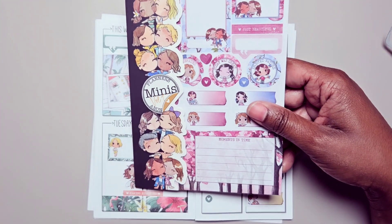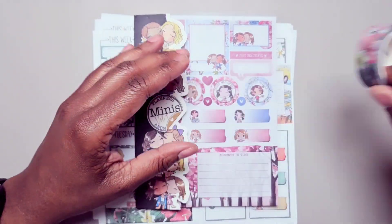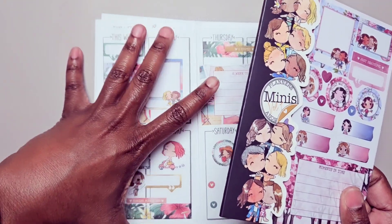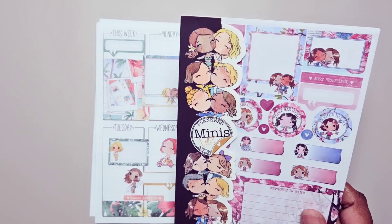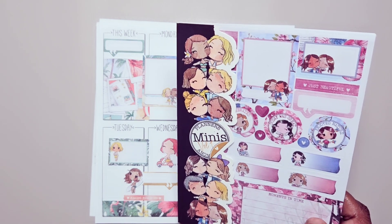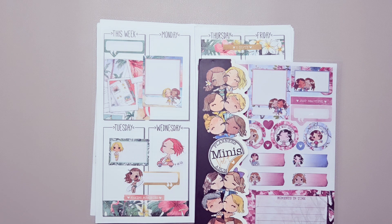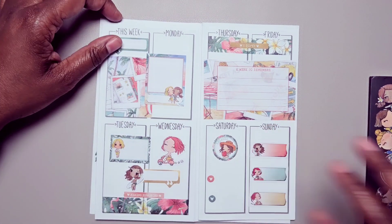So again this is from Planners Anonymous — I do believe the items from this special release are still available. And if you're interested in a subscription kit you can always use my code 'pastries10' and that will save you 10% off of your first subscription kit. So check them out — there were a lot of different sticker books that came out in this release: there's one that's seasonal, one that's all on celebrations, and one based off of the kit 'Note to Self' where it's all about self care.